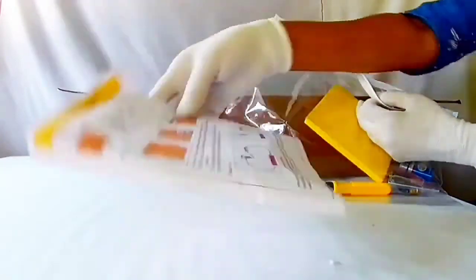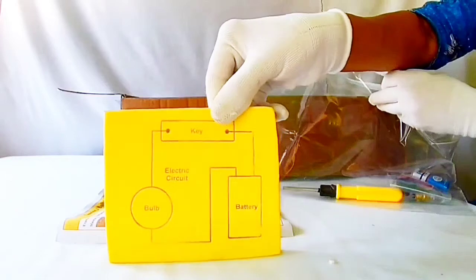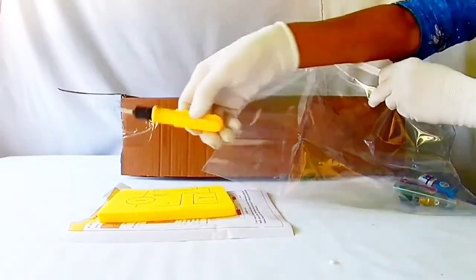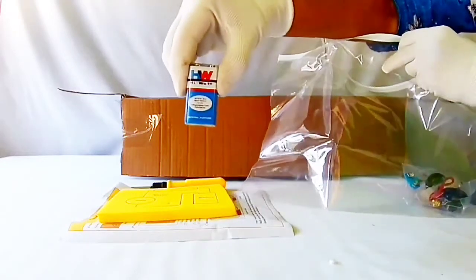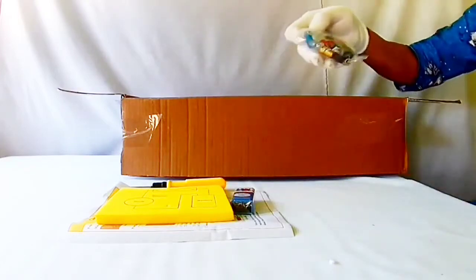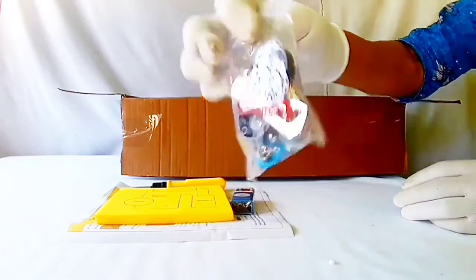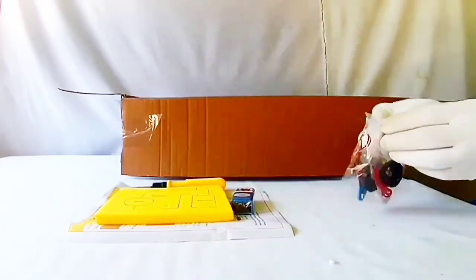Glowing the bulb activity — a yellow board with markings, a screwdriver, a battery, bulbs, connecting wires, and bulb holders with a metal strip.